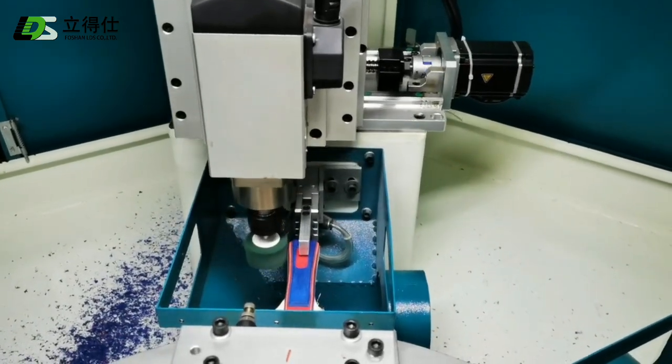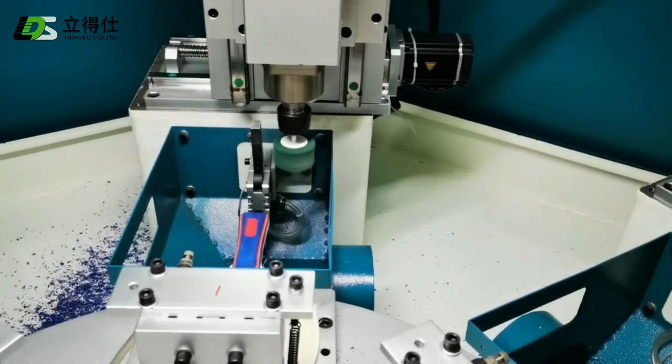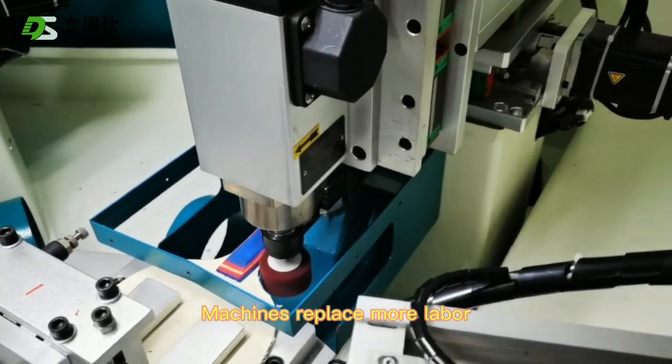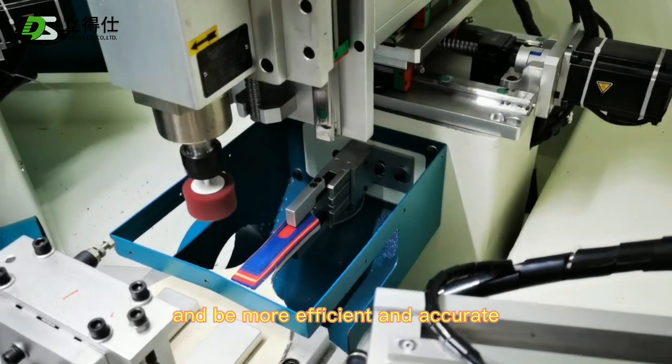Now we are going to show that the machine can replace manual work. Pause polishing. Machines replace more labor, reduce labor costs, and are more efficient and accurate.